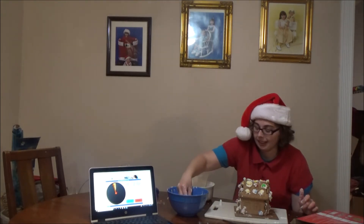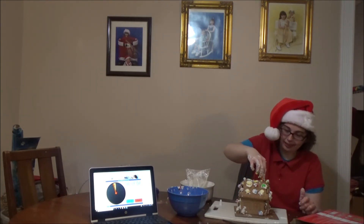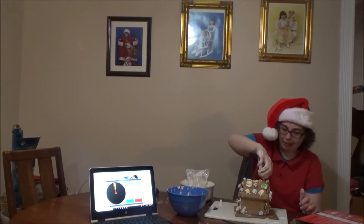I've got two minutes. I don't even know how I'm going to do this. I'm just going to do this with my hand.